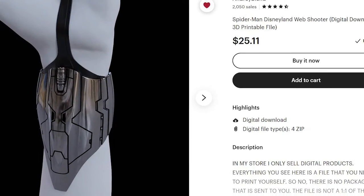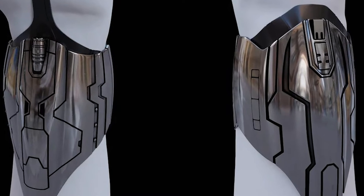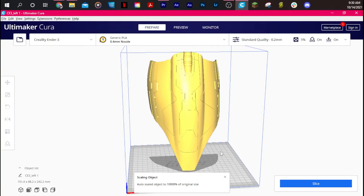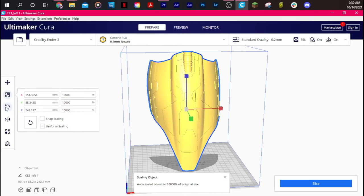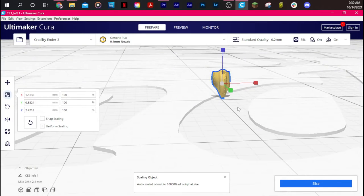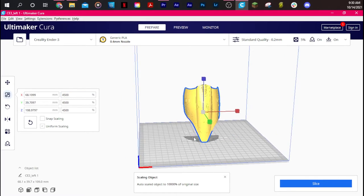First, we need a 3D file to print these web shooters. I used Andre Blend's file — you can find these web shooters on his Etsy shop. They're really accurate and they come with the web shooter front, back web trigger, and the back plate. After I purchased them, I loaded them into Cura and scaled them to my wrist size. Something weird happened — they were scaled up to like 10,000% and were just really huge, but when I tried to scale them back down to 100% they turned out really tiny. It took a lot of trial and error, and I eventually got it down to my wrist size at 4500 in Cura. I have really tiny wrists, so just go off of that. I'll put my wrist size on screen so you can use that as a reference for scaling.